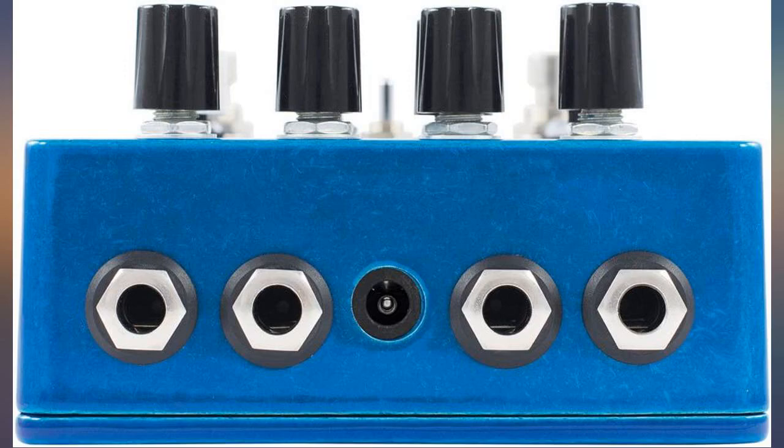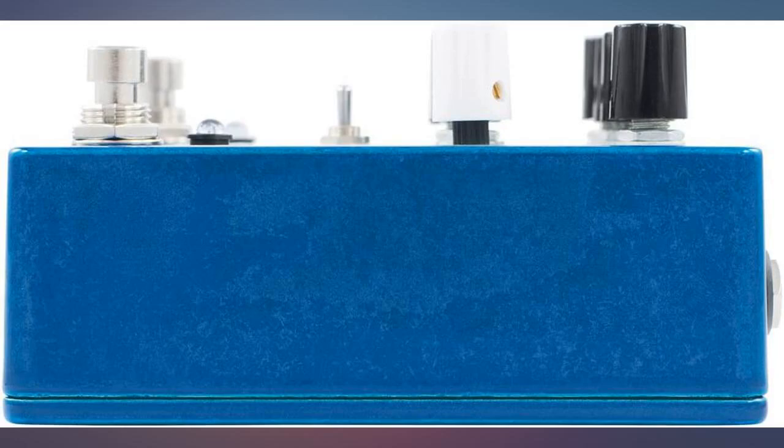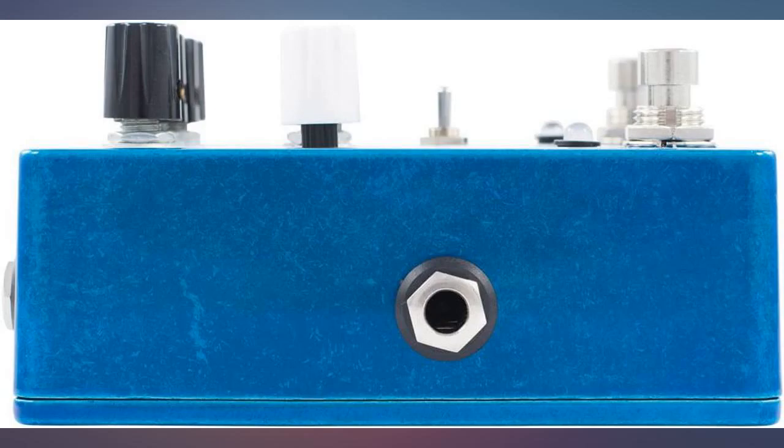Still a lot to learn but beautiful warm reverb and delay, adjustable from just reverb or delay to a mix of everything in between. Great swell, but it would be good if this could be turned on and off via foot switch. Haven't found much use for the expression pedal — it seems a lot more extreme than the dial adjustments.